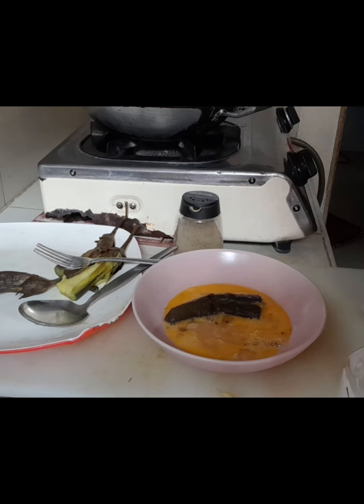Ituturo ko po sa inyo ang dalawang klase ng pagluto ng talong. Yung isa po ay torta.